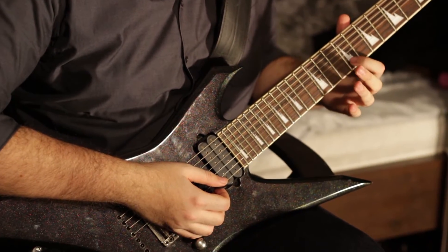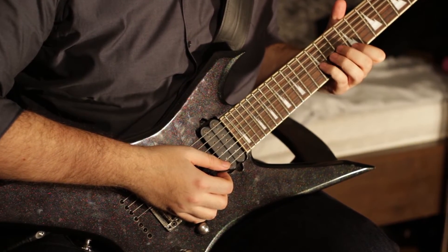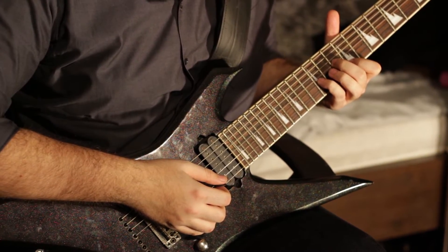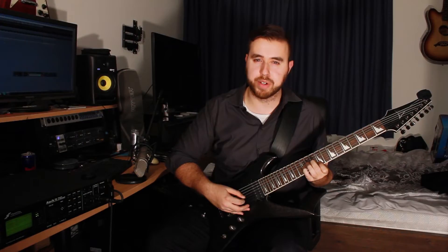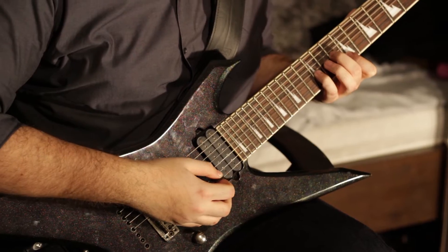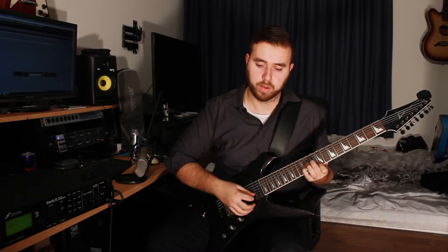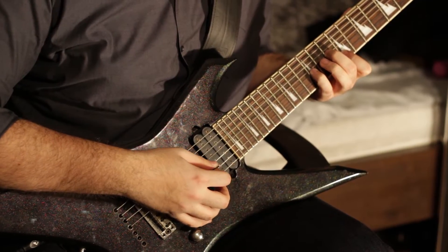You put your index finger on the 9th fret of the B string, your pinky on the 12th fret of the G string, and your middle finger on the 10th fret of the B string. It gives you a slightly dissonant-sounding chord, but it fits well over all three chords. What you're doing is just picking these notes individually — you're arpeggiating them. You just go down, down, down, down, down, down, down.